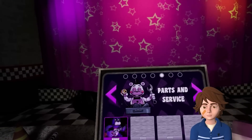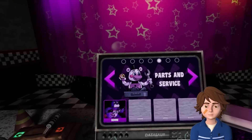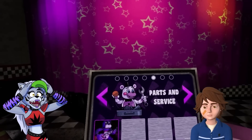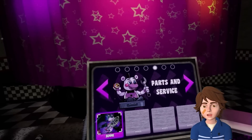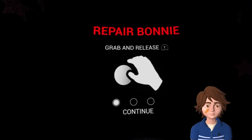Alright Gregory, here we are - parts and service - and I'm going to fix some animatronics today. If I'm honest, I'm a little nervous. I know these animatronics can be a little buggy, so at least you're here with me though, right? I wouldn't necessarily say they were buggy. I mean, they're kind of terrifying.